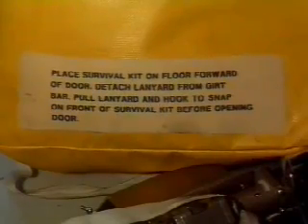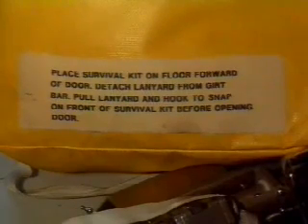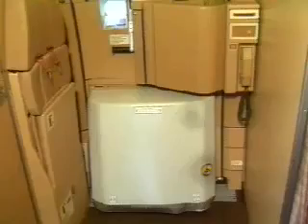A label is provided on the survival kit with instructions on how to connect the kit to the girt bar. To disconnect the slide raft package from the door, first the decorative cover must be removed.